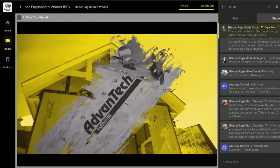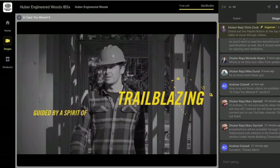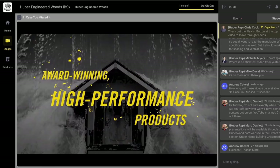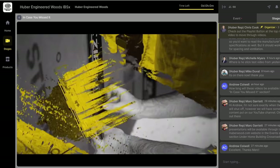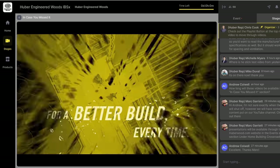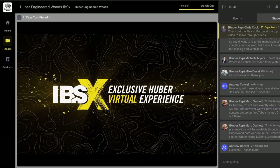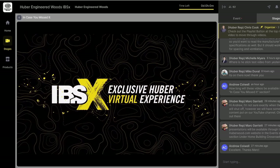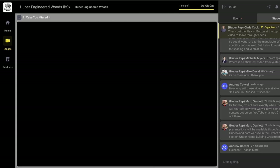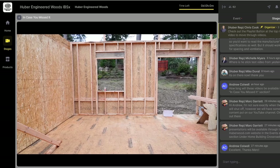This is really the only reason I'm putting this video up. We were asked to introduce day three of the International Builder Show for Huber Engineered Woods. What you're seeing is kind of their build-up to the actual welcome to day three. What you're about to see is three minutes of outtakes as awesome framers stayed after work on a Friday night to practice a dance routine.